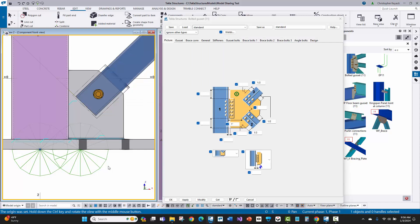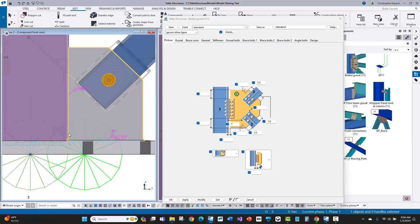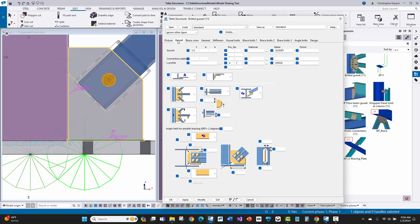A couple of other common things: we want a corner clip so the base plate weld can go around the gusset. To do that, select the component, go to the gusset tab, and there's an option in the middle of the tab where we can enter the size of that cope. We'll switch this to a cope option and enter 3/4 inch by 3/4 inch, then modify.